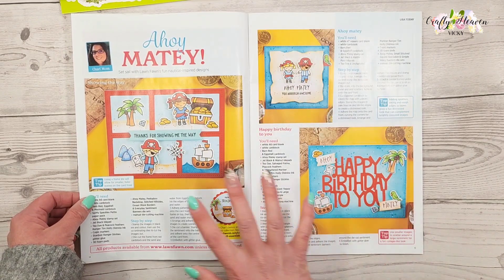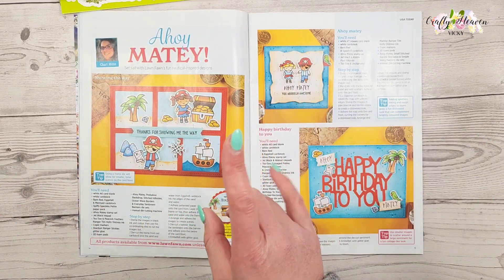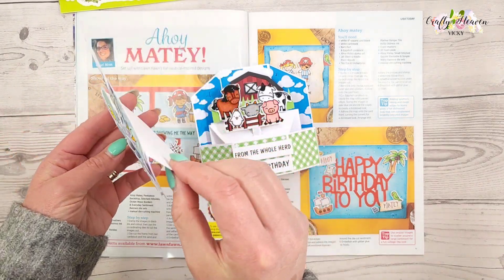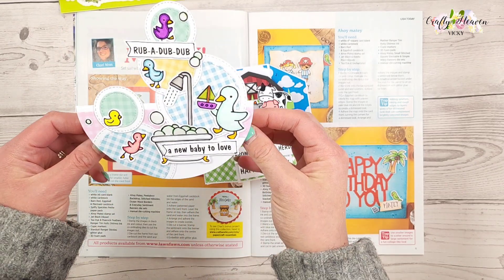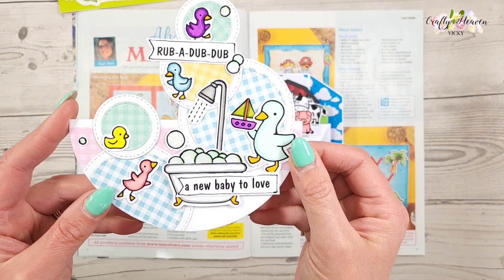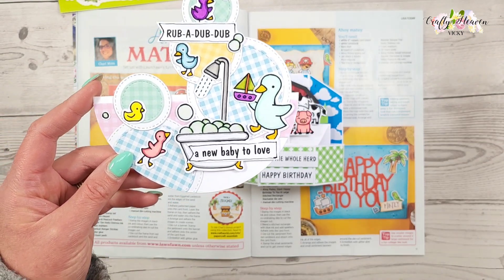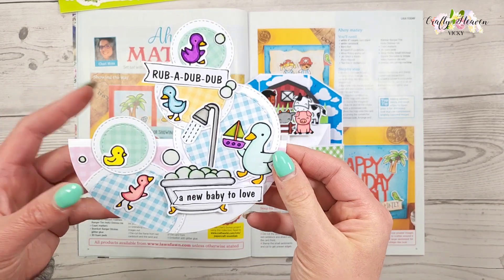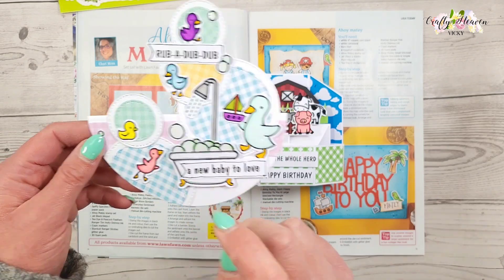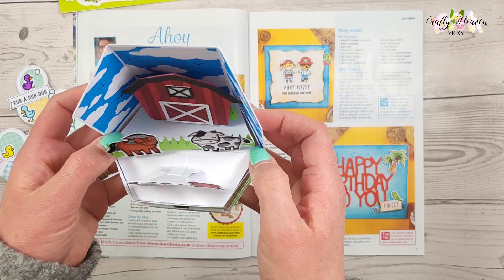Then we've got a bit of Lawn Fawn. I'm quite into my Lawn Fawn at the minute, so I'm just going to pause the video and show you a couple of cards I've created. This first one is a circle rocker card, so when you stand it up it rocks. I created a baby-themed card and I love it — this was actually inspired by one of the other magazines, I think it was a die-cutting magazine that came in free with the Simply Cards and Papercraft magazine. And then I did this one, which is a pop-up card.